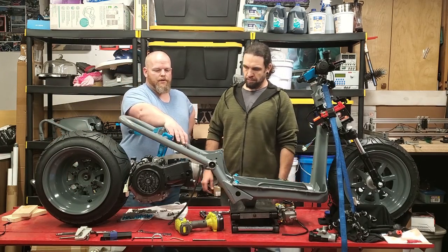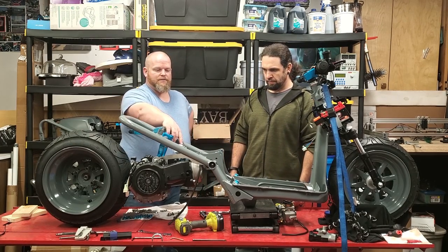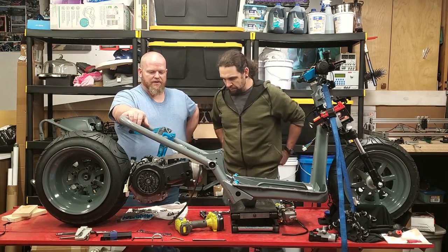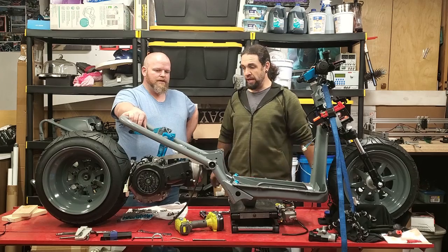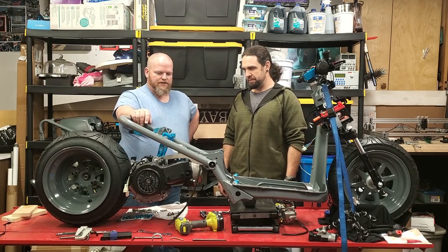You guys also saw we had to pull the carburetor off too — it's just getting a little weird trying to get it to fit in there. Make sure you stuff something down in there to prevent metal shavings or anything else from getting in, because it's detrimental to aluminum motors — well, any motor. Make sure you always take precautions on that kind of stuff.